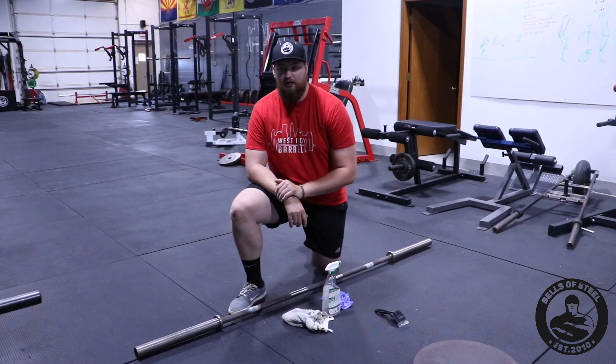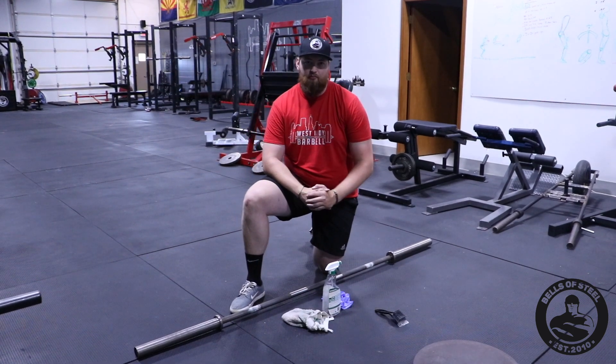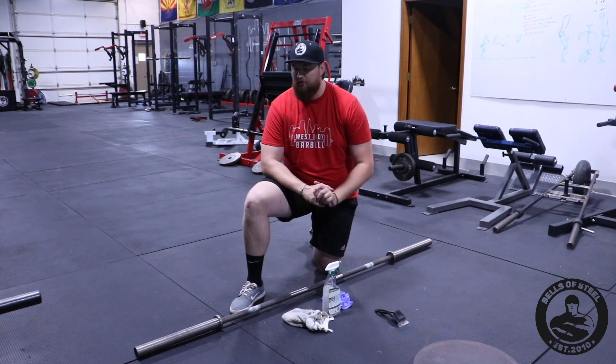Hi, this is Jader with Bells of Steel USA. Today we're going to go over some bar maintenance, also some bar cleaning.